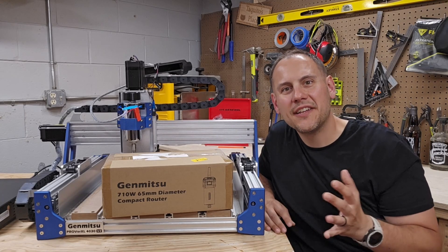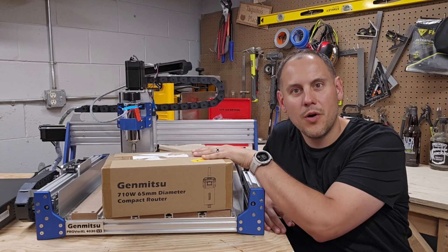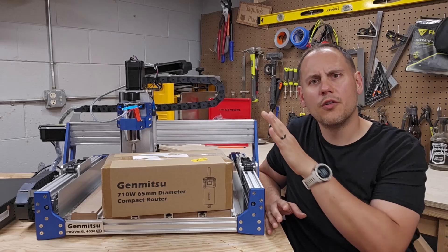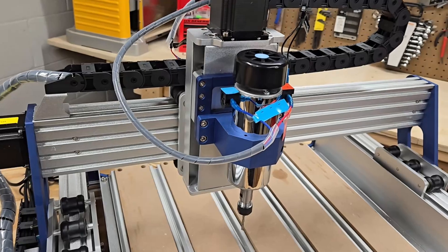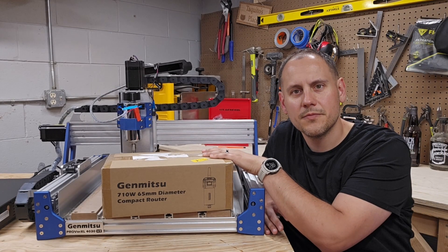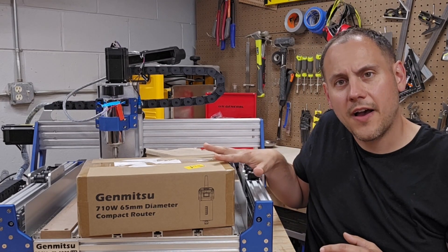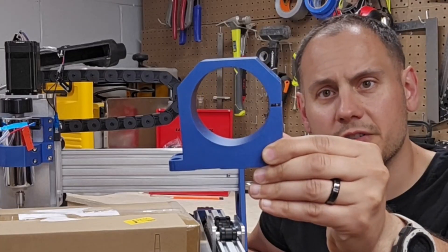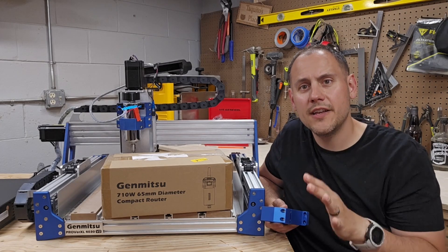Nick from Old Fashioned Nights, and today I'm going to upgrade my Prover XL 4030v2 spindle to this 710 watt router. I recently picked up this Prover XL 4030v2 by GenMitsu. The unit comes with a 400 watt spindle, but I wanted something with a little more power, so I picked up this 710 watt router from GenMitsu. The original spindle is 52mm in diameter, whereas this router is 65mm. The nice thing about the 4030v2 is that it came with an additional spindle holder of 65mm, so I don't need to purchase an additional spindle mount — everything I need is with the kit.